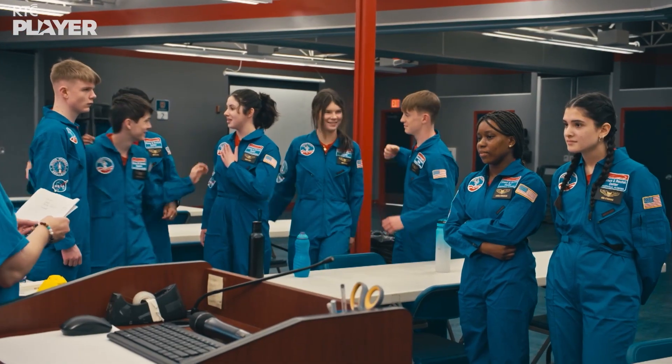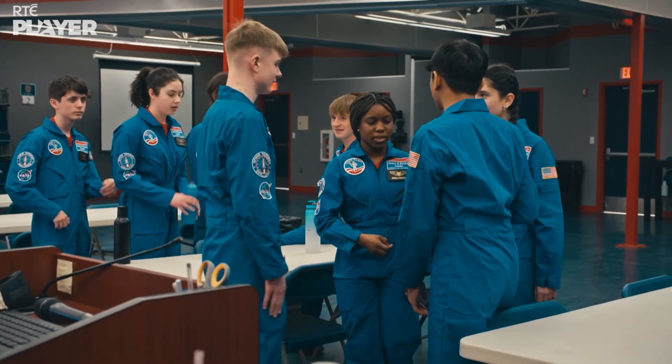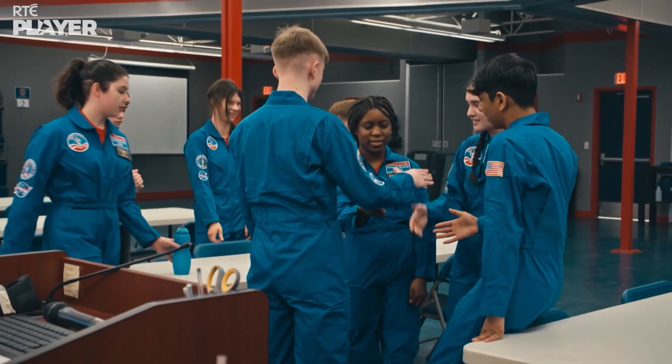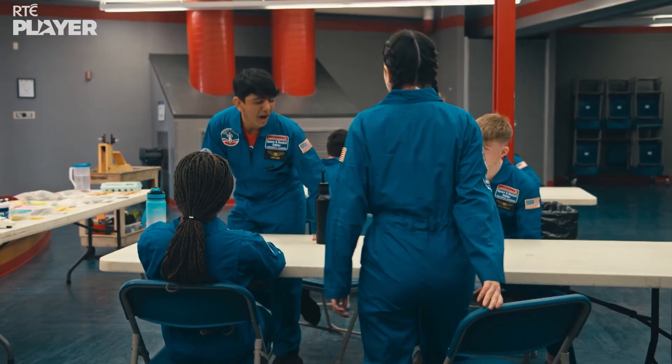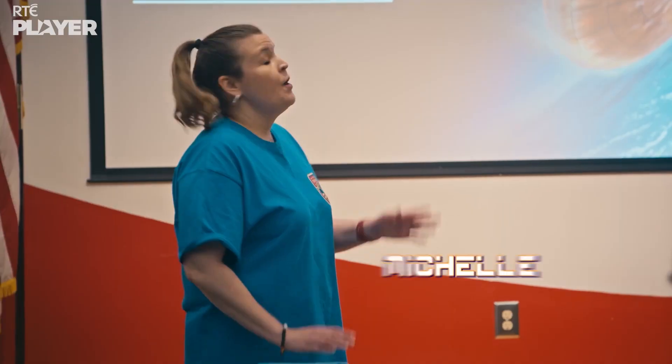This time it's Aoife, Conor, Jack and Sinead up against AJ, Asia, Daniela and Fintan. Both teams have to design something pretty essential to successful spaceflight: a heat shield.